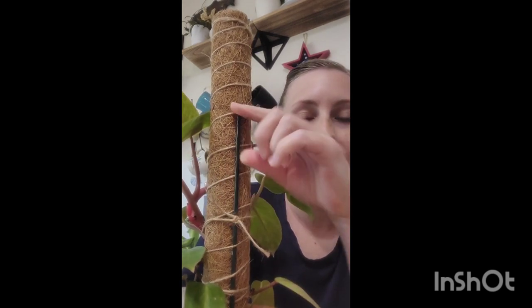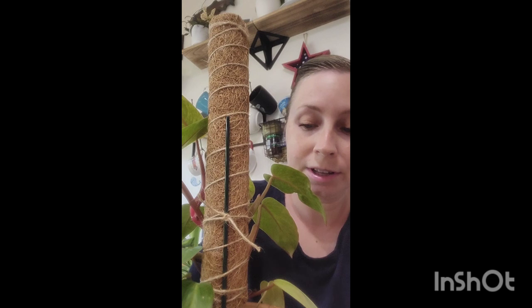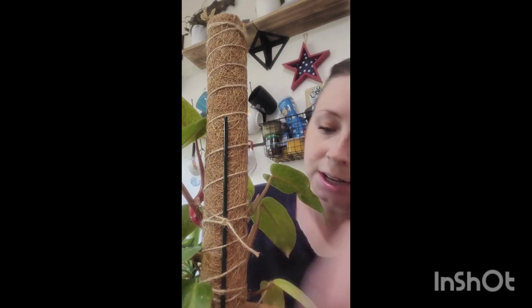I want to do a review of this moss pole. Something I thought was extra nice about this brand is they included this green metal stake — I cannot bend it at all — and they also included twine. I have a package right here that I'm going to open because I need to use a moss pole today. This right here keeps the pole extra stable, going straight through the twine. The brand I'm using is called Homeyco.